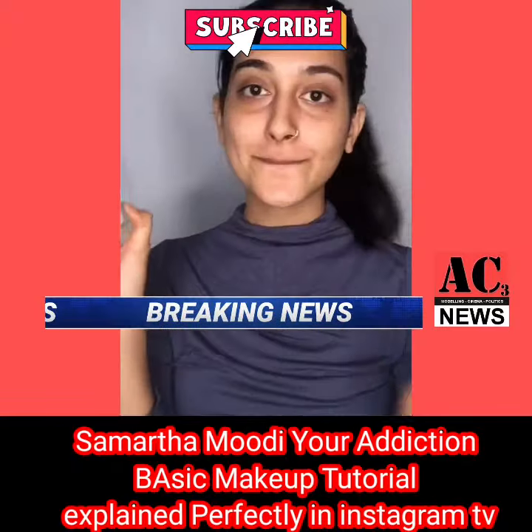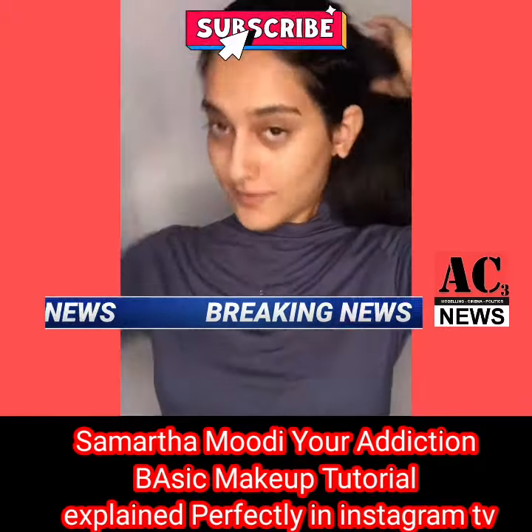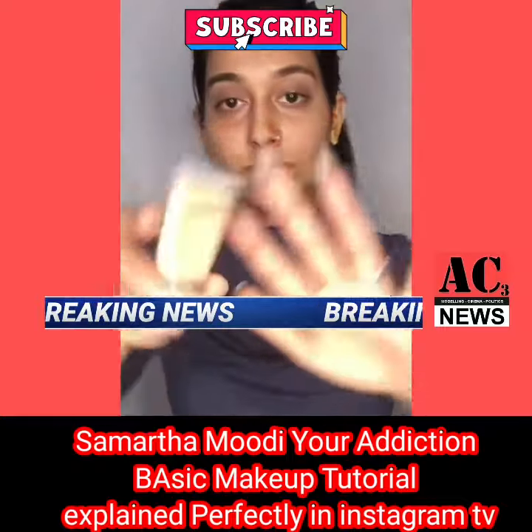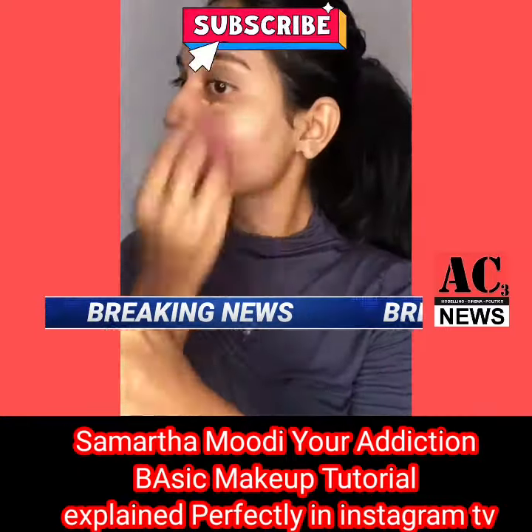This is my Maybelline Fit Me foundation and I'm just going to apply and blend it. This is my MAC concealer and it helps me to hide dark circles and spots on my skin.